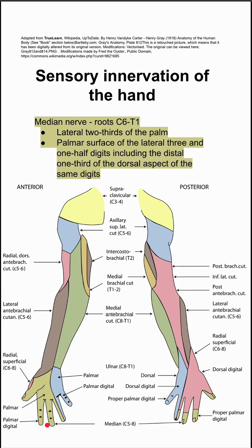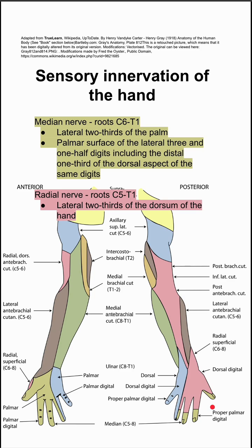The median nerve covers the palmar surface of the lateral three and one-half digits, including the distal one-third of the dorsal aspect of the same digits — so you can see it on the dorsal side there as well.